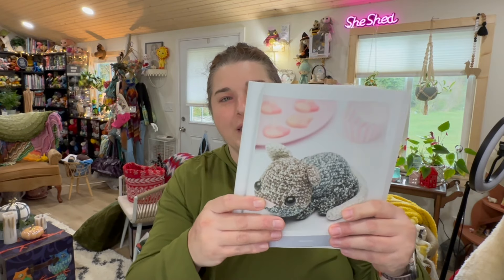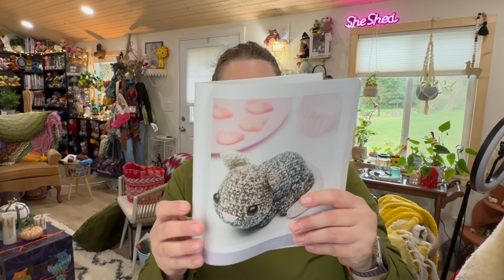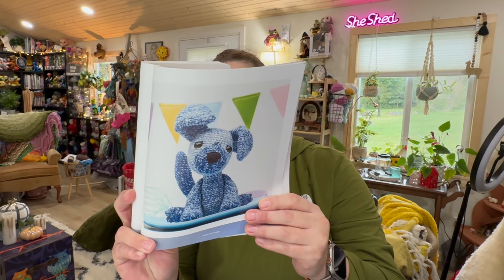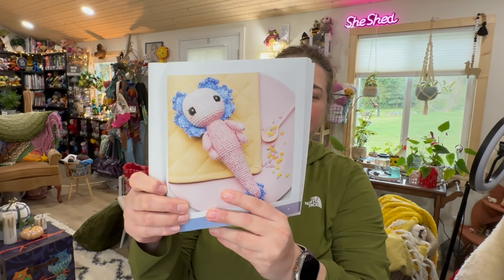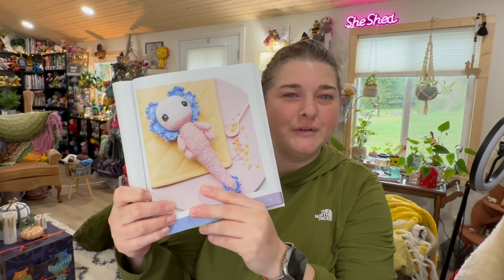Here is Daisy the Kitten, who uses the colorway Cool and is skill level one. After the kitten, there's Jasper the Dog — skill level two — using one cake in the colorway Harmony. I love his bent ear. And if you've been with me for a little while, you know I lost my Yorkie this month and he had a bent ear, so that's pretty sentimental to me. Next is Emily the Axolotl, skill level two, using one cake of the color Pure. I've always wanted an axolotl!